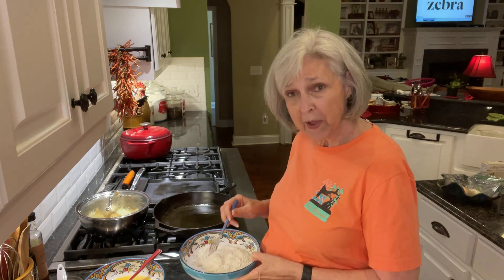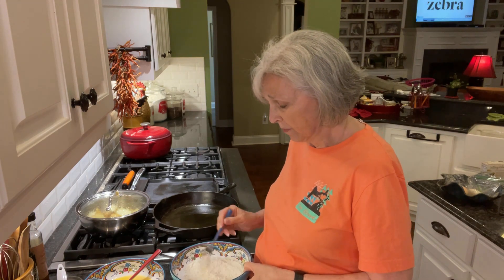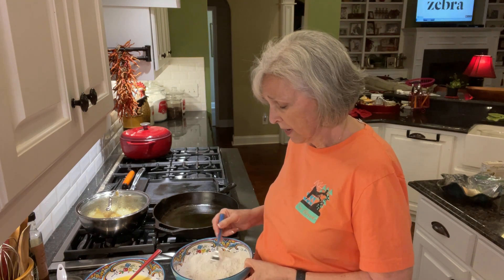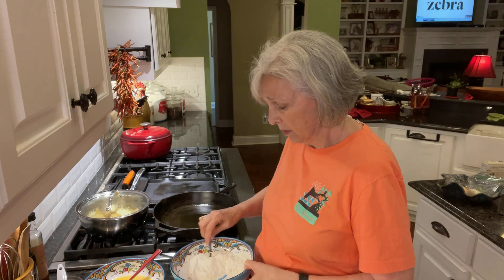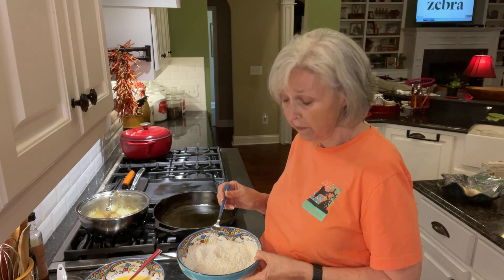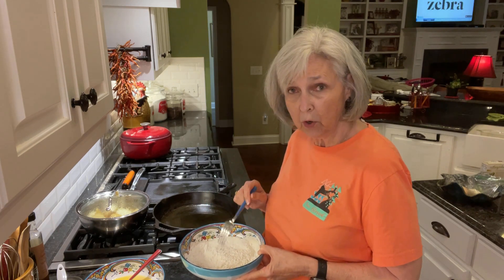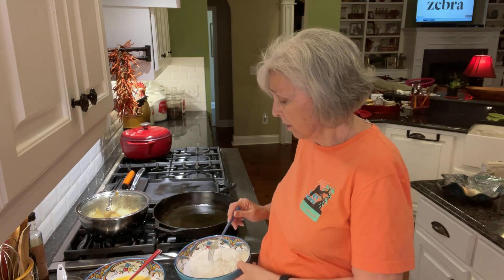So I'm about to make some smothered steak for Bob. He loves countrified steak. So this is a smothered version of it, so it's going to make its own gravy. I've got some flour mixed with a little bit of salt and pepper just in this bowl right here.